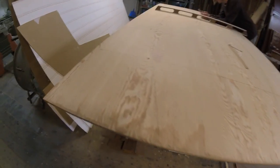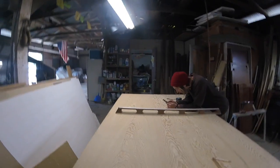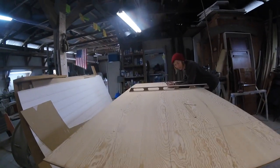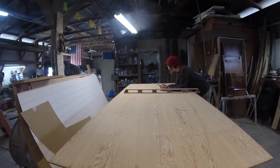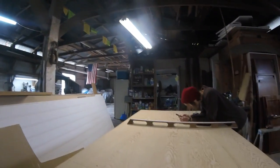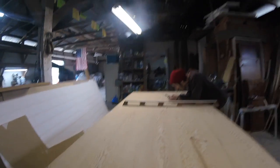So now it's starting to take the shape of a boat. I'm not sure if that comes through on the camera because I can't see what I'm filming. But I'm already starting to think of her name. What are you thinking? We'll see how she comes out. Pete said I'm not allowed to think about paint yet.